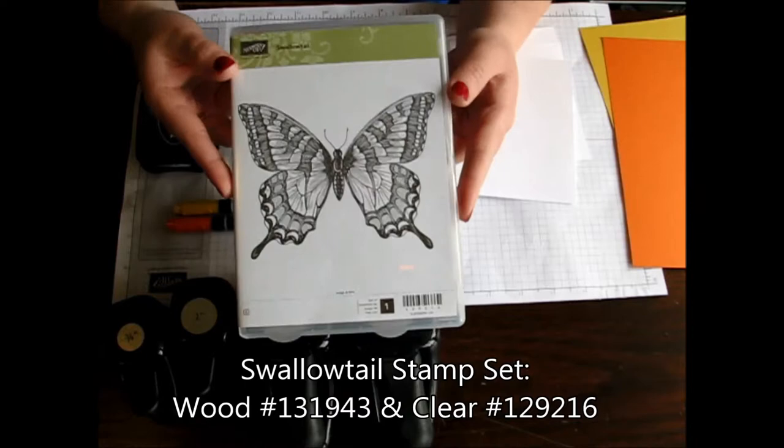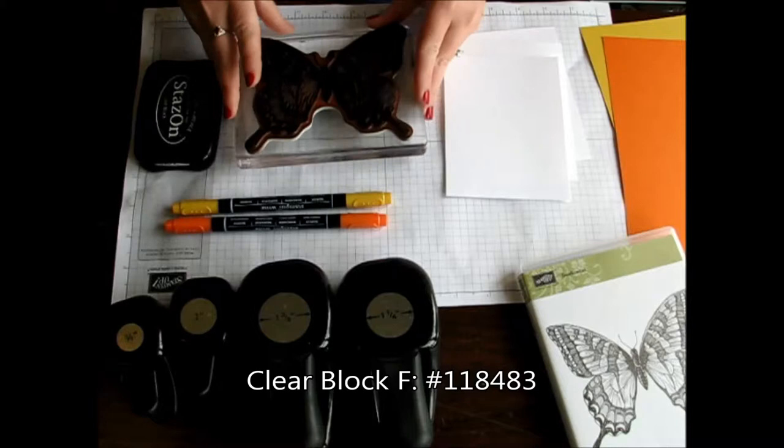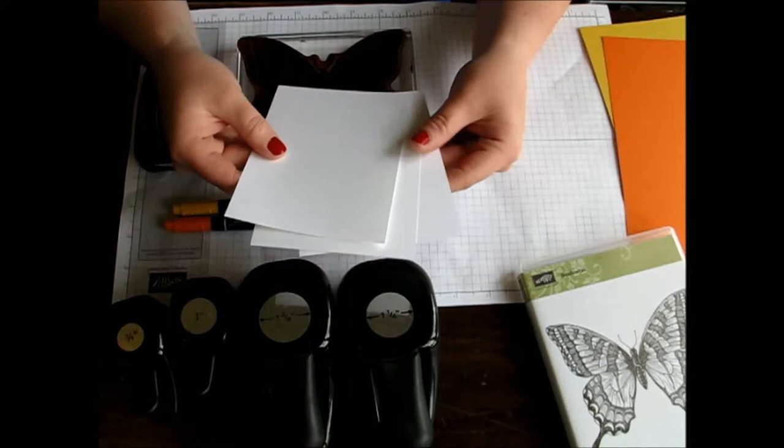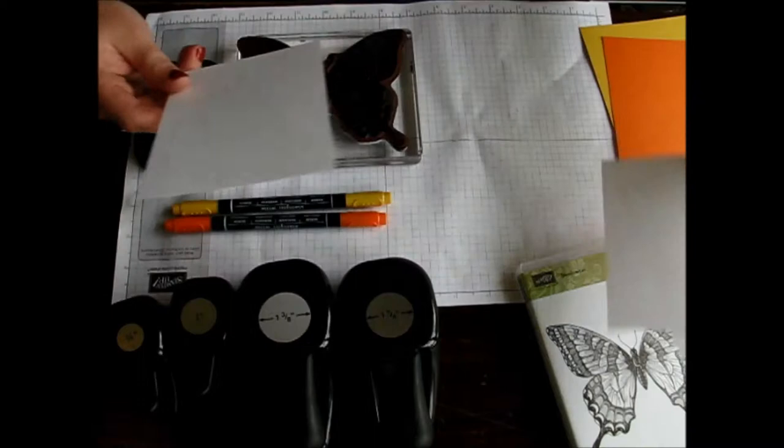I'm using my large F block of the clear block to fit the Swallowtail. I'm going to start out with three pieces of Whisper White cardstock measuring four inches by five and a quarter. You need two to actually use for your cards and then the other one will be used as a template. Let's get started.